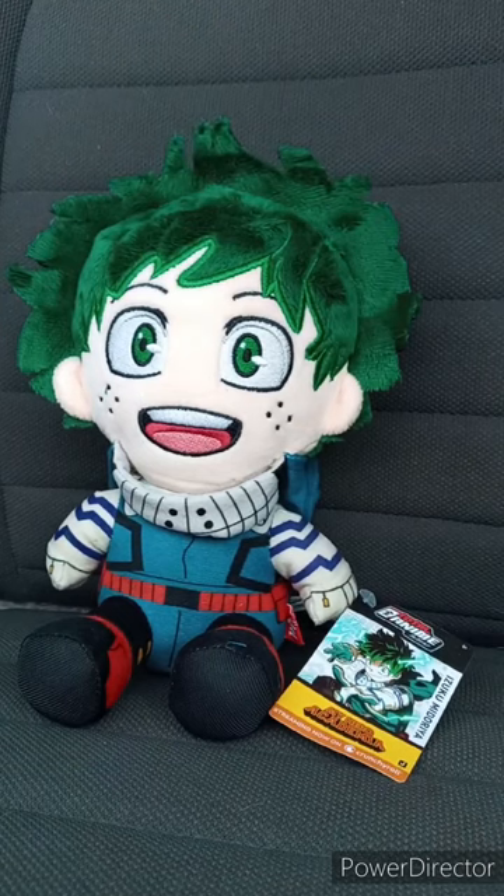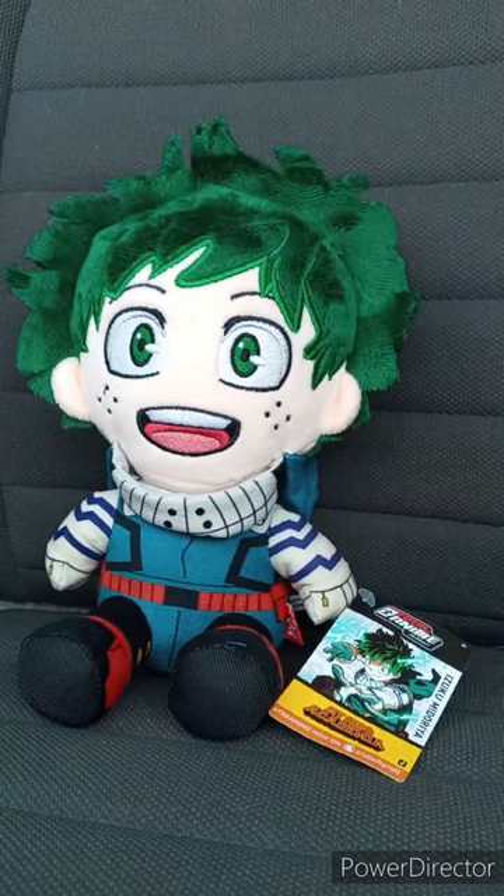Here's the tag. Total Anime, My Hero Academia, Izuku Midoriya, now streaming on Crunchyroll. I haven't done an anime unboxing since the Shinobu plush from Great Eastern, like two months ago.